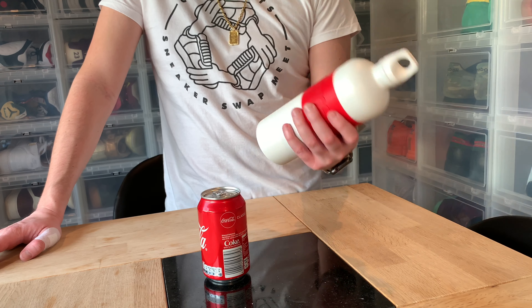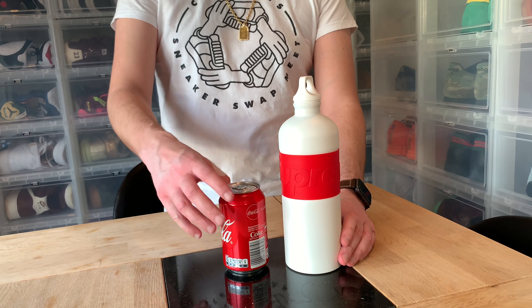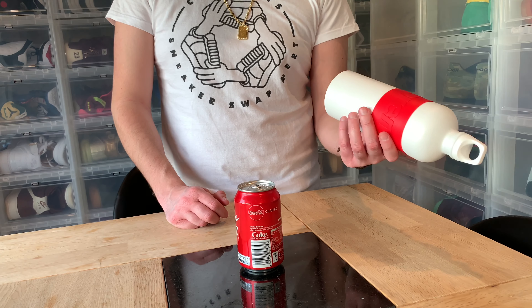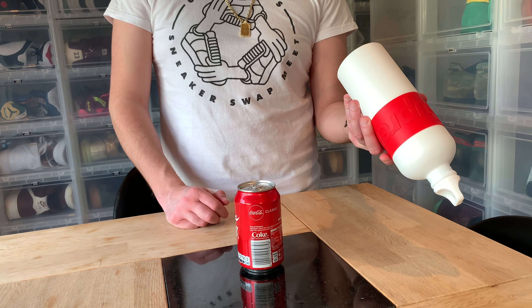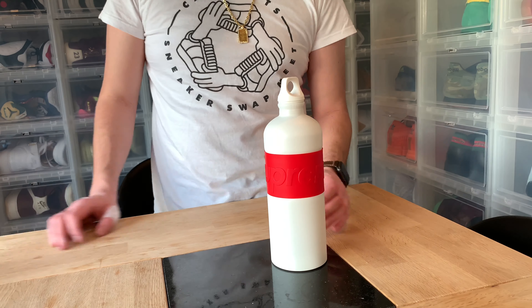If you have any questions let me know. Please subscribe, comment, and press like — but most of all subscribe. This is it: the Supreme Sig bottle, 1 liter water bottle from spring/summer 19. All right, thanks!